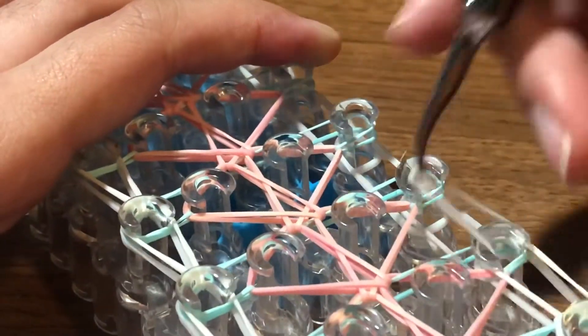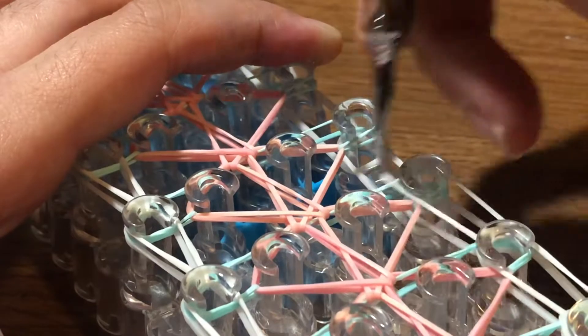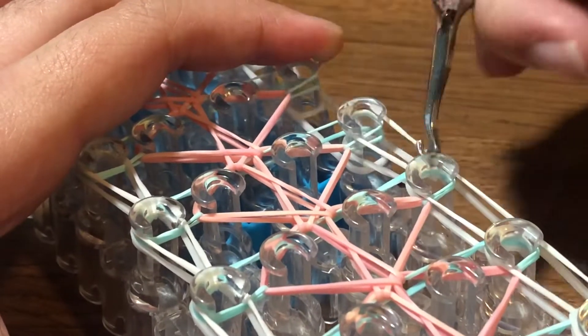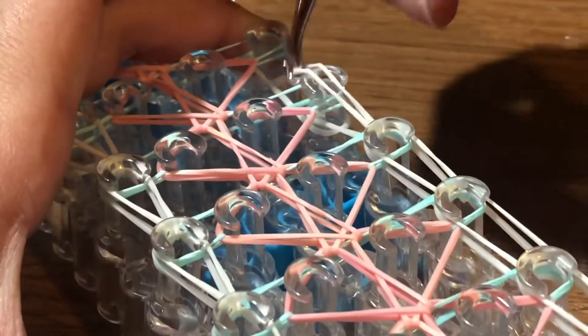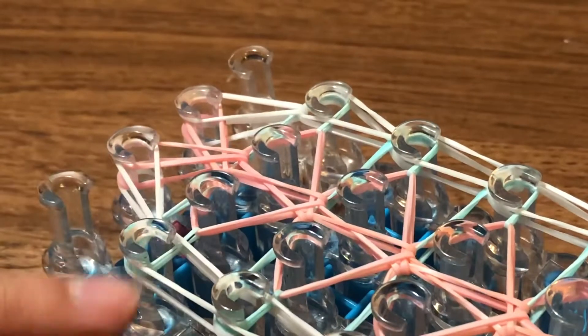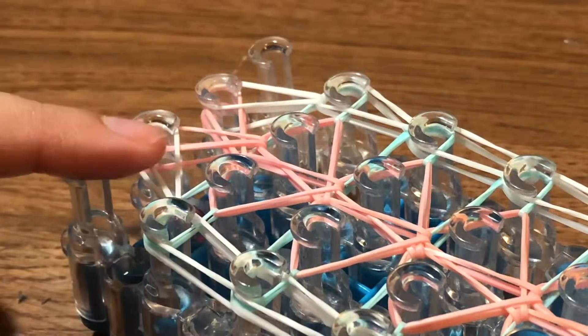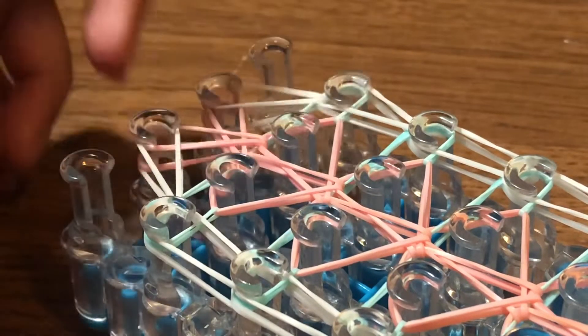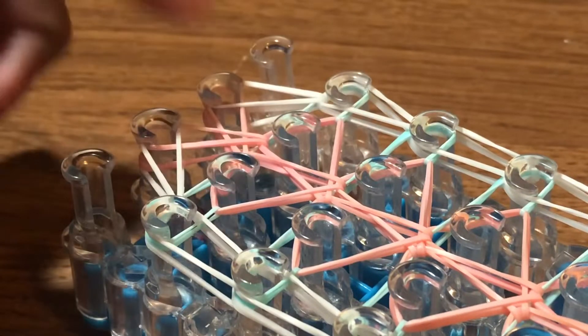Go in here, take this white band, and carefully hook it forward. Grab this white band, hook it forward, and just repeat until you get to the very top of your loom. Once you reach the top, take this white band at the bottom and hook it inwards to the right pin. Then go in, take this white band, and hook it inwards to the left pin so it looks like this.